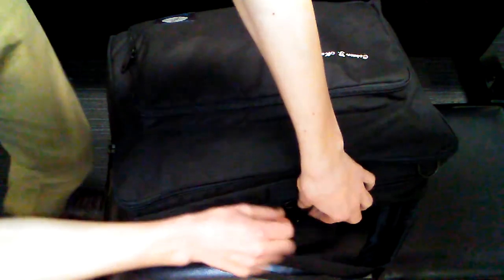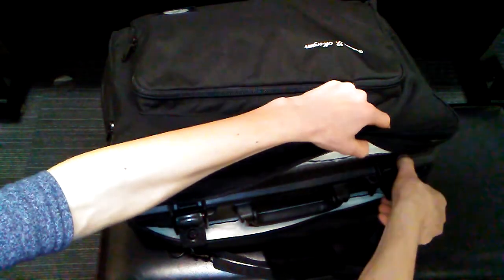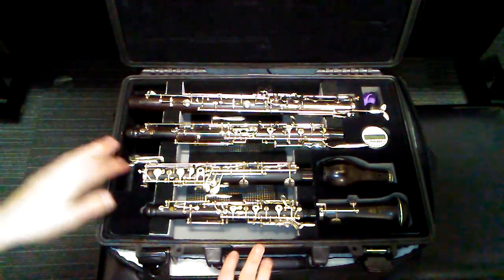So let's go on to the actual case. It has these latches here — just kind of done like that. And there's the inside.